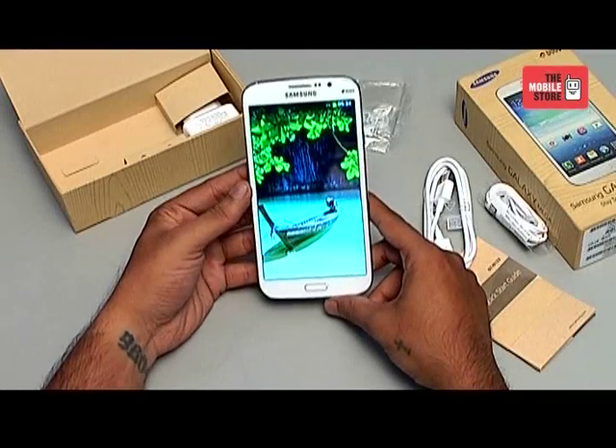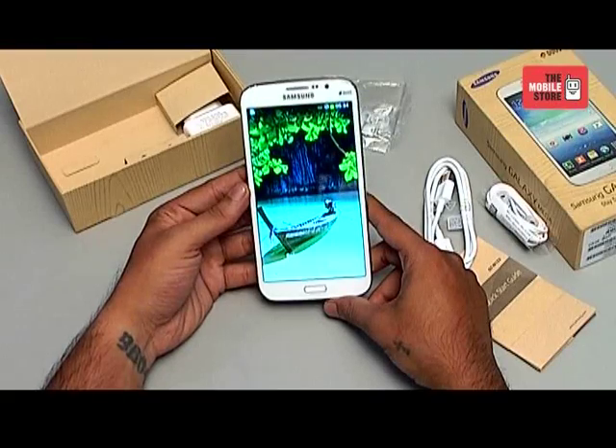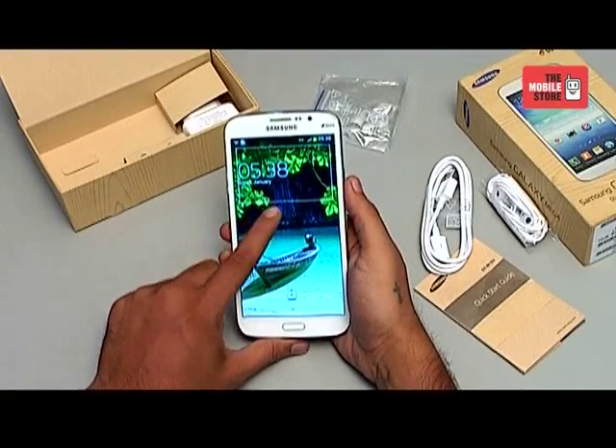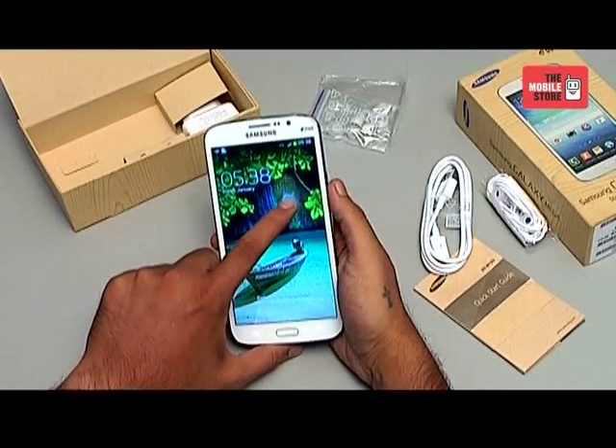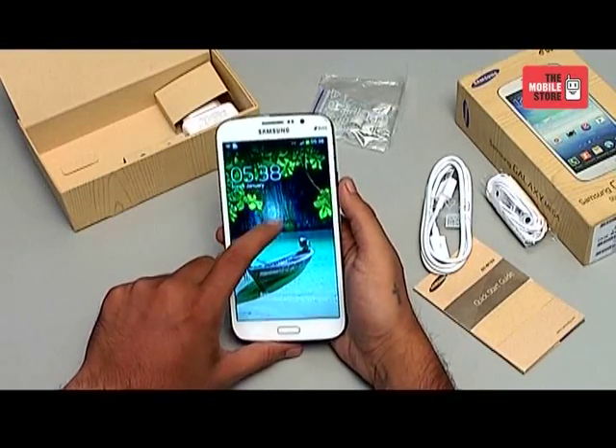So here starts the phone — this is the first switch-on of the phone officially at the Mobile Store. You can see that the lock screen is the same that they have given on their flagship product the Samsung Galaxy S4, and has got this lovely animation every time I move my finger.